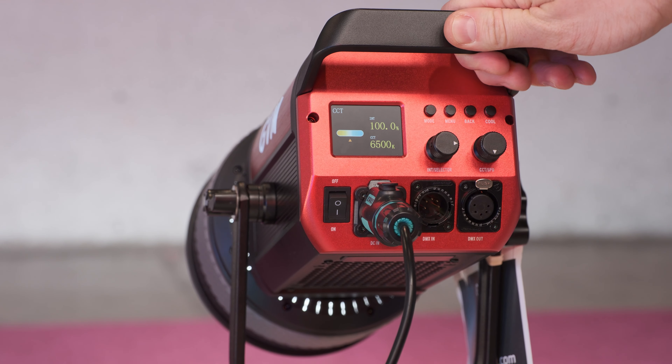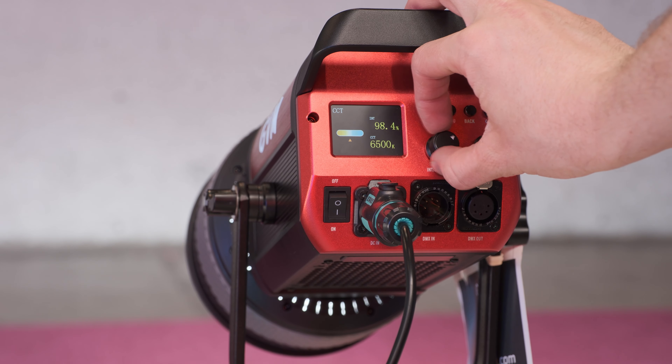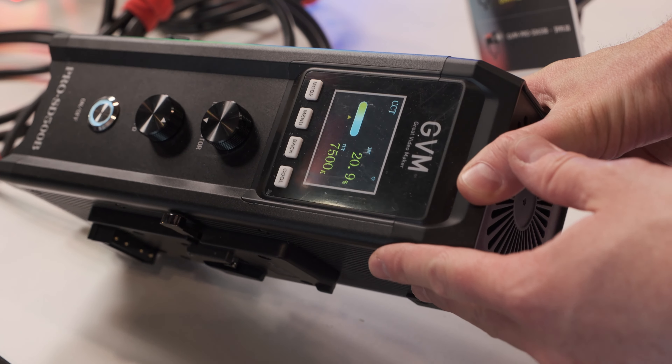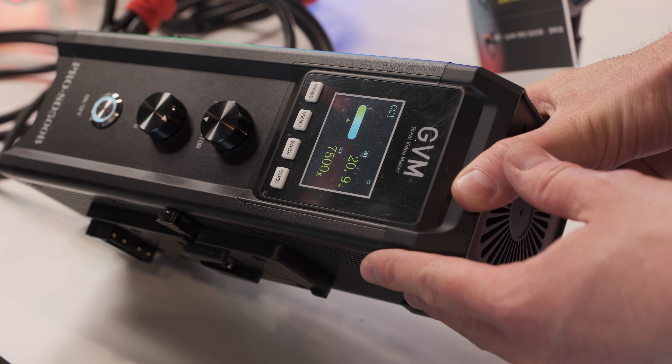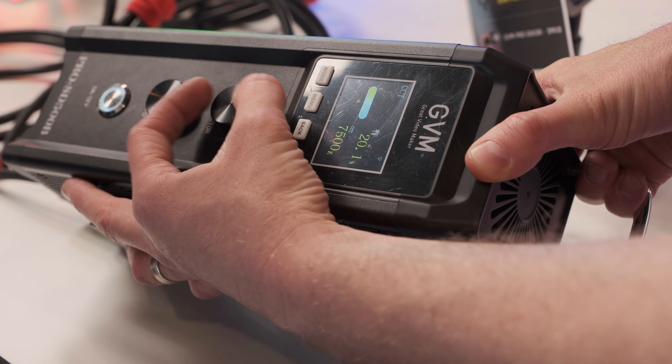The quality is not plastic — it's aluminum. We also have app control, grip control, and other application controls. All bi-color, with great fan quality — everything is wonderful, but at just half the price. We want to help creators and students use this lighting to do their wonderful work.